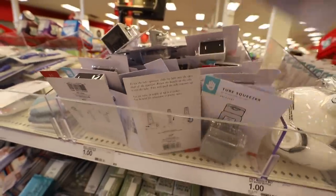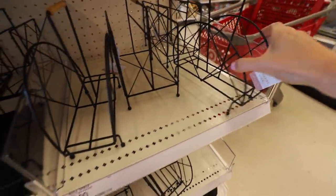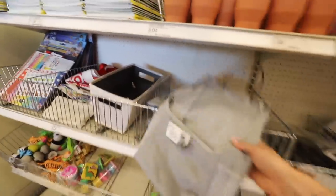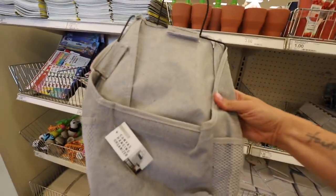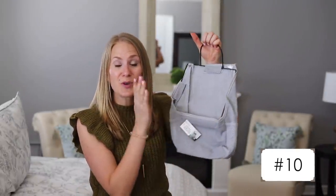They have tube squeezers, which are really great to maximize your dollar. There's a face mask holder, and they also have lots of magazine racks. Those are nice. Actually, this would be really great in a car. They also have these hanging canvas organizers, which you can put right on the wall.